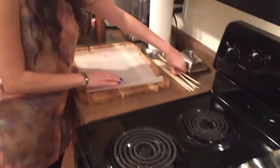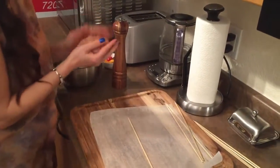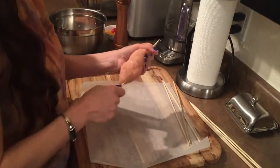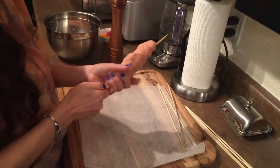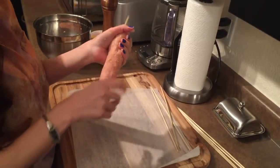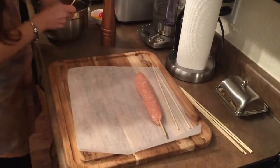I have these wooden skewers here, so we're going to get about a piece that big and try to get it onto the skewer. If it sticks to your hand, you could always dip your hand in some water. That looks good — we'll put that there and then move on to the next one.